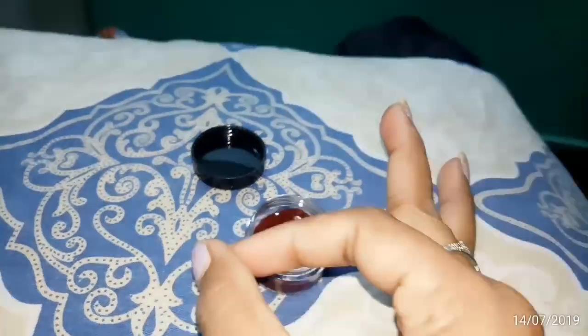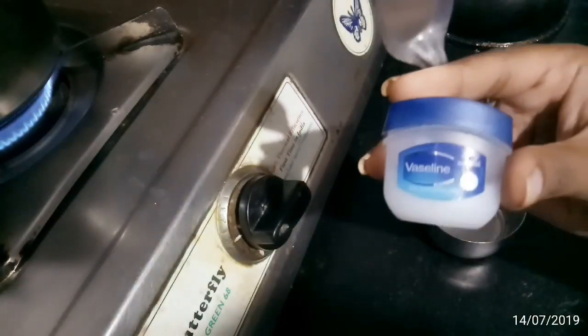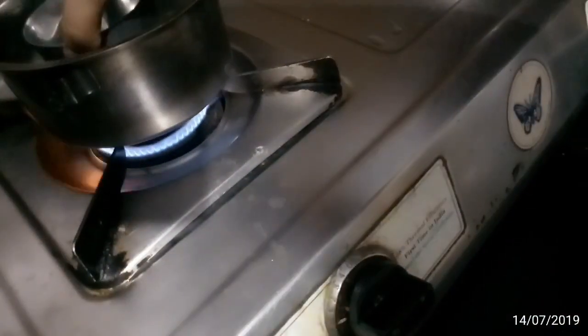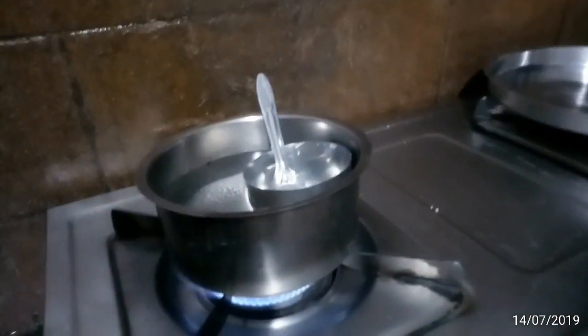Let's start. First, I am going to add Vaseline — about a half tablespoon — in a container. I am going to add a little bit of Vaseline, and I will need a little heat.